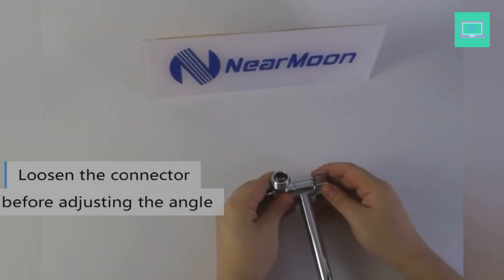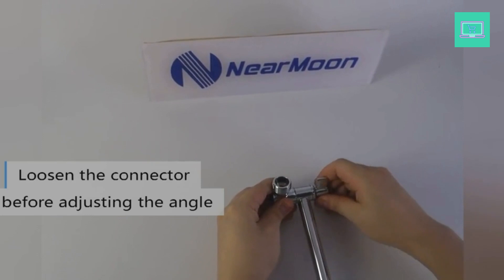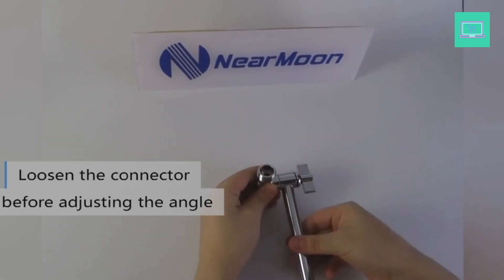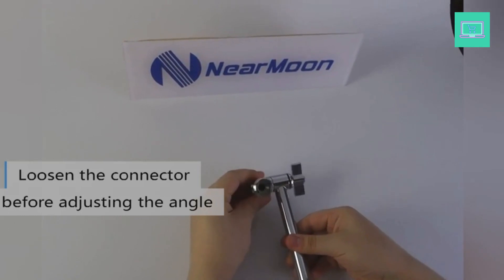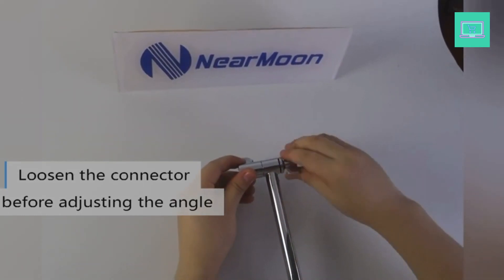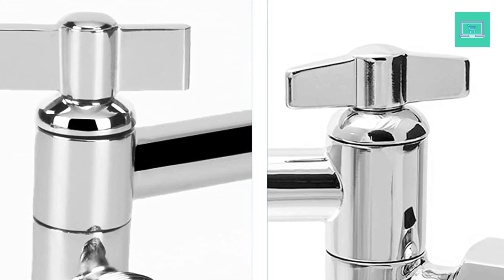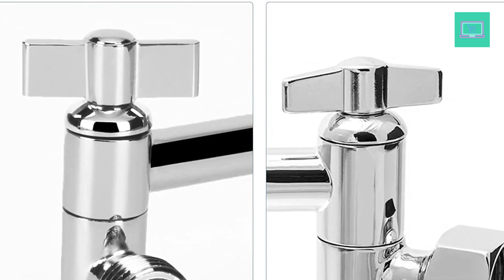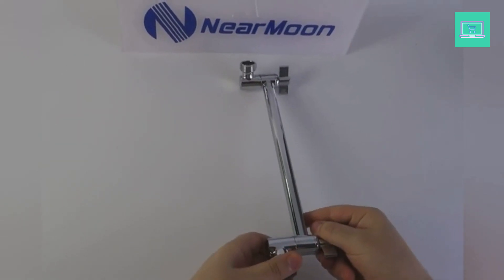The arm is constructed of solid brass — durable, anti-rust, anti-leak, and ensuring longevity. Note: the notch in the adjustable arm knob is a normal design feature for production requirements; please rest assured to use it. No plastic parts — the shower arm is made of high-quality brass with a high-polished chrome finish. Durable and stylish.